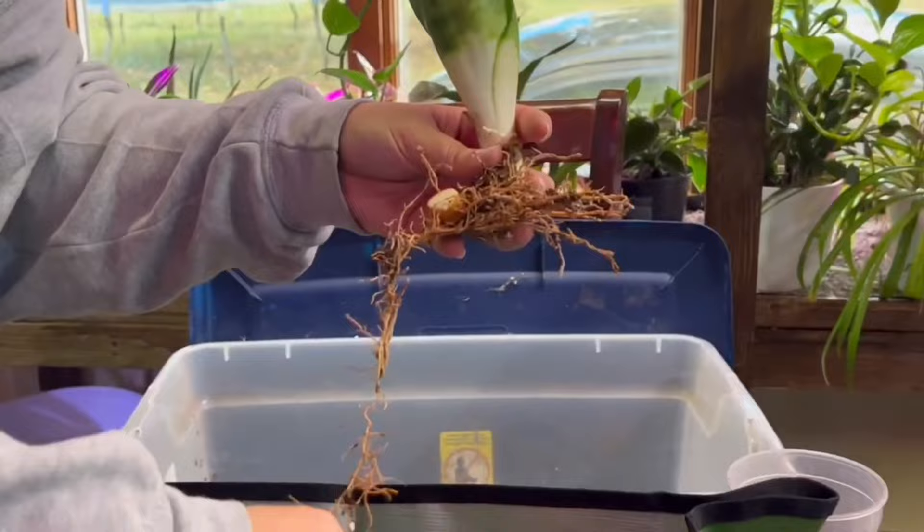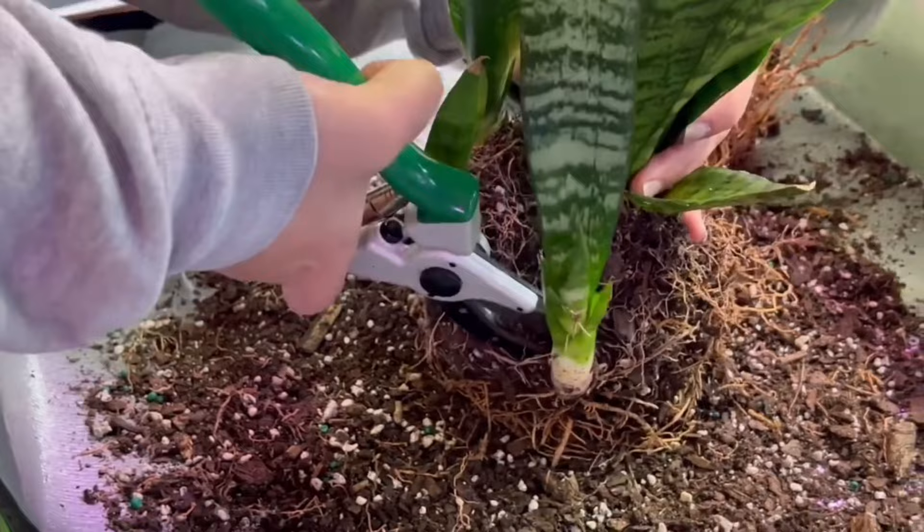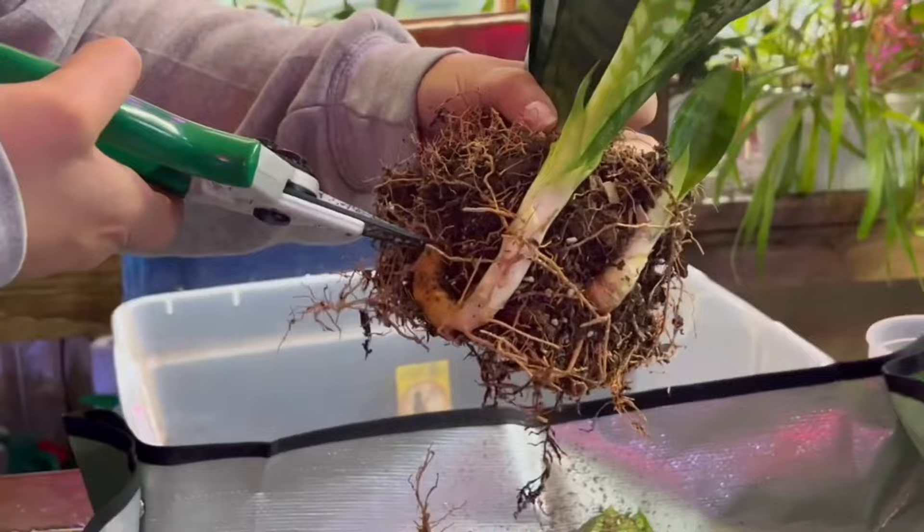The question sometimes comes up: do you have to necessarily propagate the snake plant? Is it a must? And the answer is no. What you could actually do is just repot the whole mix of the mother plant and the babies into a larger size pot and they will just continually grow. But a lot of people don't like the look of it because they want the snake plant closer together so it looks better.